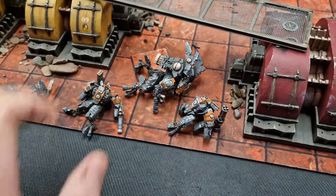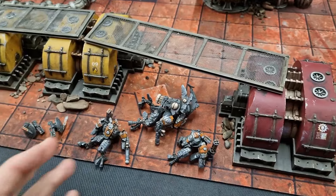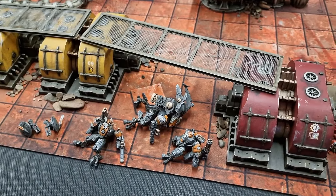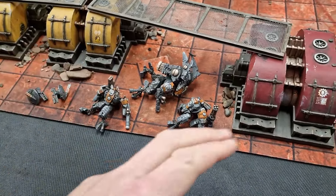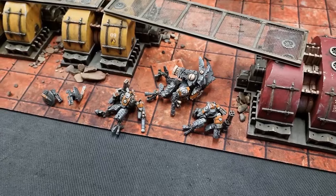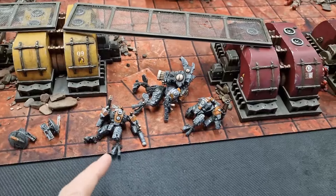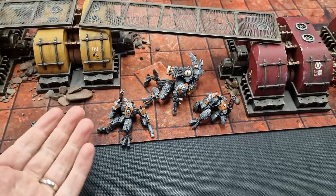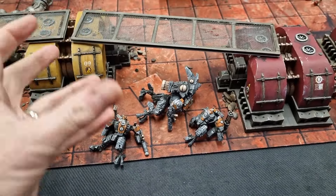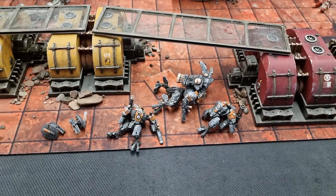So I've got a nice destroyed Tau unit that we can use on our tables. This would fit well on this board — perhaps Chaos Space Marines in the area have destroyed some Tau, and another faction is moving in to investigate or to collect a precious artifact that was with the Tau commander. All sorts of narrative you can create with these. You can build your own — perhaps you've got spare models or an army you're no longer collecting; some spare tanks you can smash up, paint up, and incorporate into your terrain.